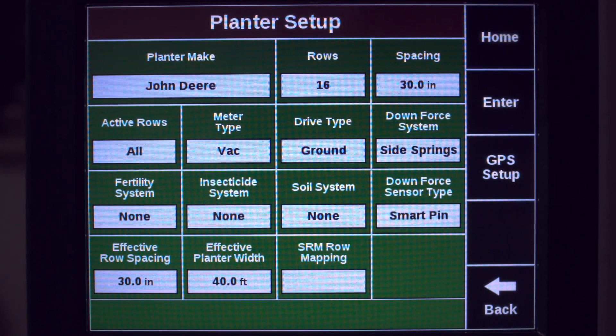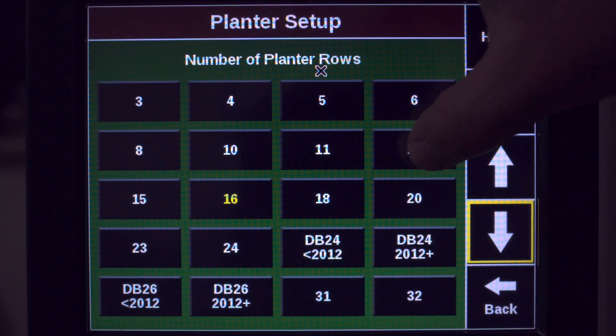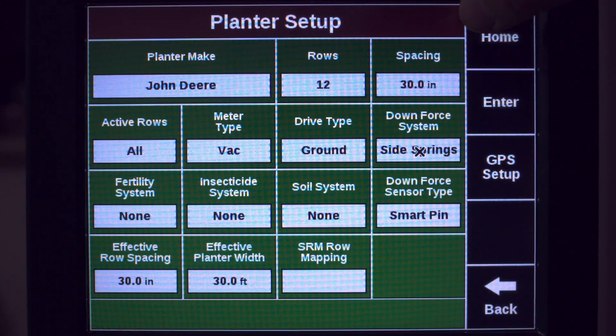Here we can specify the make of the planter and the number of rows we're working with. Confirm your row spacing is correct and that all rows are active.